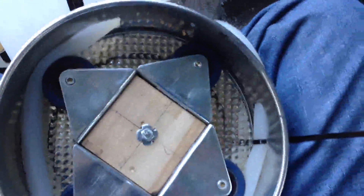Another successful test of the brew pump. Thanks.